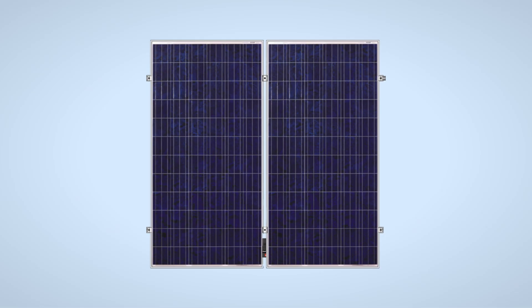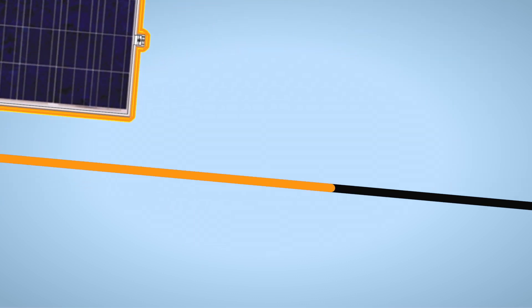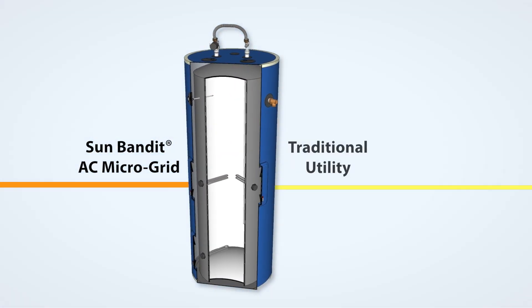SunBandit is designed to heat water with selectively located electric resistance heating elements that are powered from different sources: electricity generated by the SunBandit AC microgrid and electricity supplied from the traditional utility.